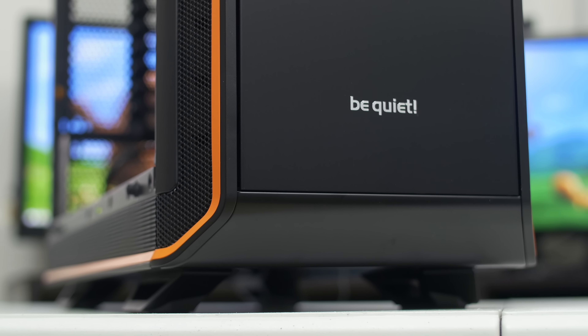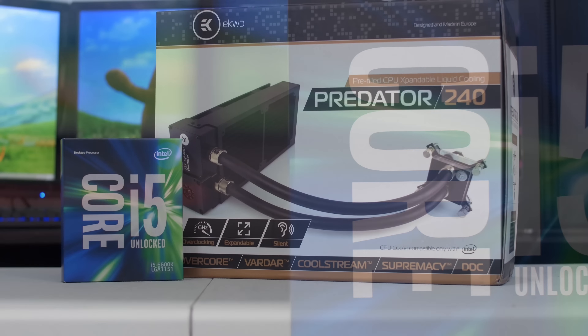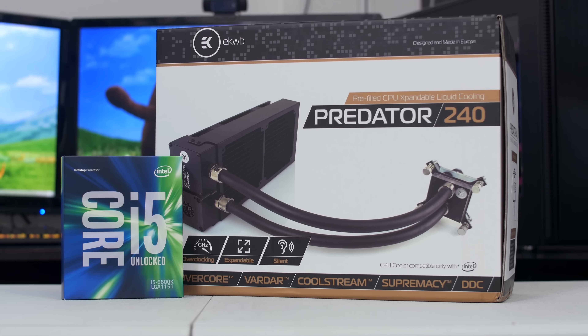I'd also like to extend a quick thanks to Be Quiet for providing this case and sponsoring today's video in order to make a worldwide giveaway possible. Be Quiet, you guys rock — or should I say, you dark rock.